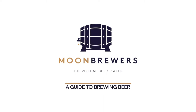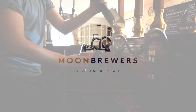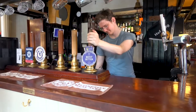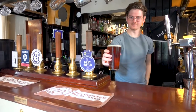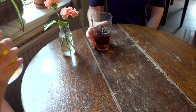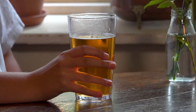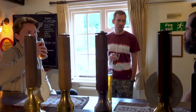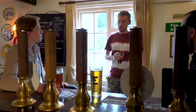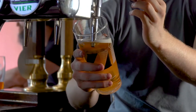Hello and welcome to the Moon Brewers Guide to Brewing Beer, where we'll give you a behind-the-scenes look at how beer is made so you can become a virtual beer maker and create your own brew with Moon Brewers. We reveal the secrets of the brewing experts and show you how beer gets its color and taste, as well as what makes it bitter, and guide you through the same key stages of the brewing process that you'll vote on to influence the flavor of your beer.